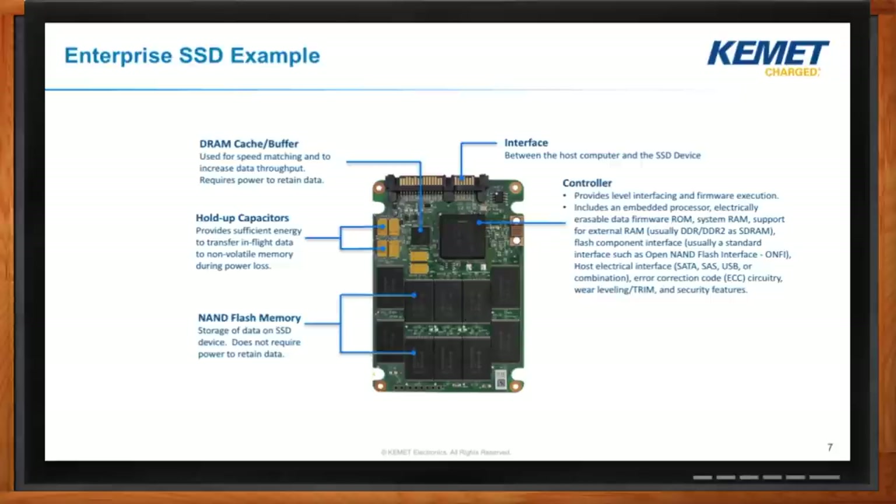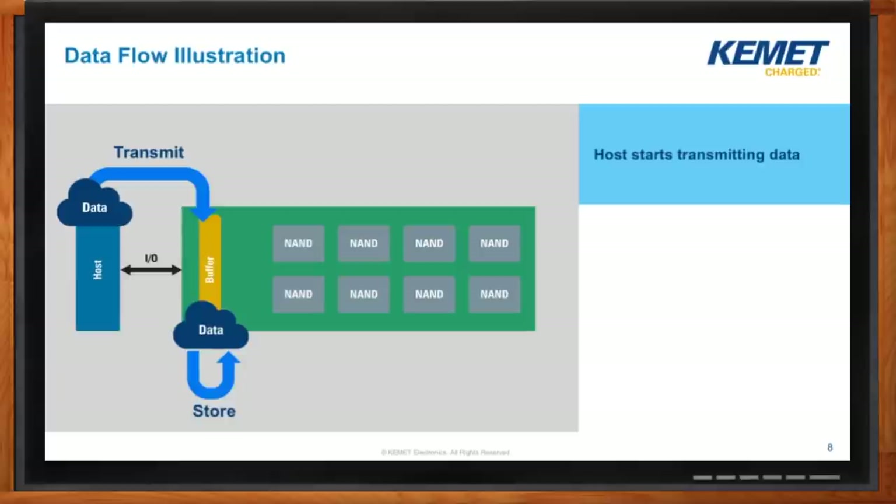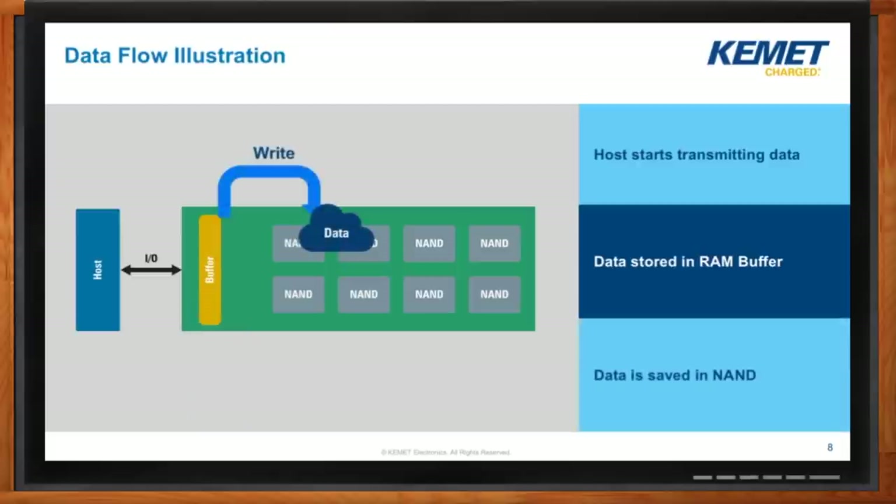How does data typically flow through one of these? Here's a high-level look. If we look at this block diagram, the host transmits a block of data over the I/O channel into a buffer. It's stored in that buffer until the NAND memory can finish writing out whatever was transmitted. What's not shown here is that once it's been written, there will be a message back to the host to let it know the data has been acknowledged.